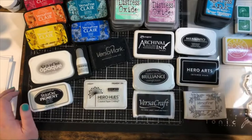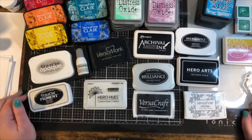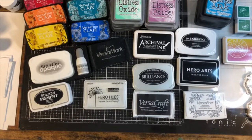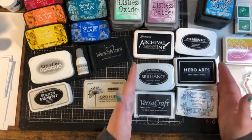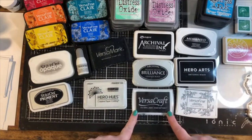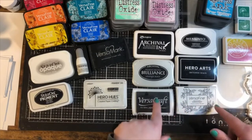Usually when you're a beginner you're very attracted to the pretty colors, but most often when you're stamping an image you're probably going to use a black ink, and there's a lot of different black inks to choose from. So we're going to start there with the different black inks. In this group of six I've got the Archival Ink from Ranger, Brilliance pigment ink from Tsukineko, VersaCraft, Memento, Hero Arts Intense Black, and Versafine.